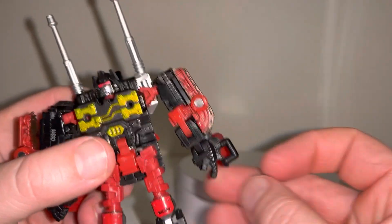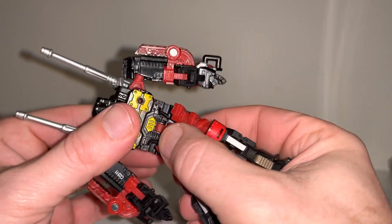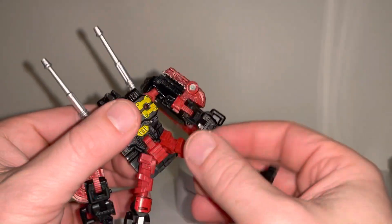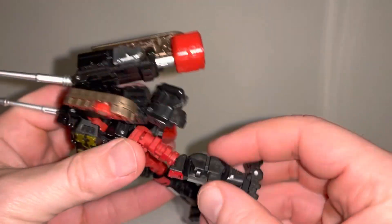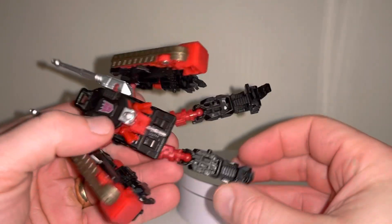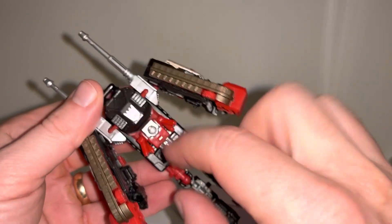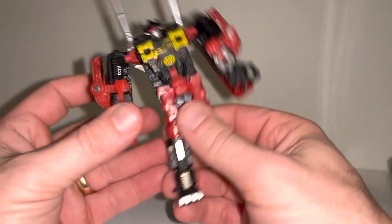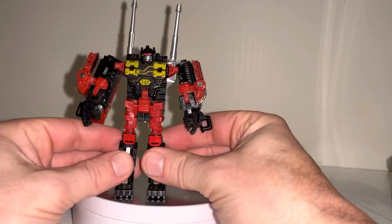There isn't any wrist articulation — you can see the hands are fused. There isn't any waist swivel, but you can move the waist up and down, so he's got a bit of an ab crunch. The hips are on a ball and socket, the knees are on ball and socket. The ankles haven't got a swivel, but they have got a tilt and a rock. There's a lovely Decepticon symbol there, and overall I think he looks really good — they've done a really good job with this.